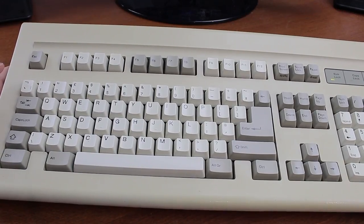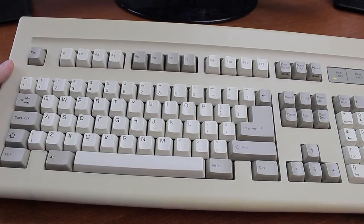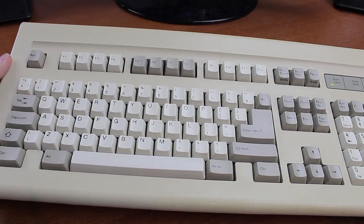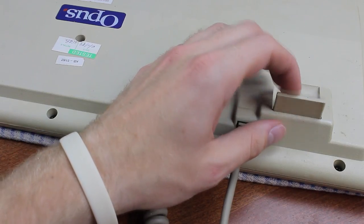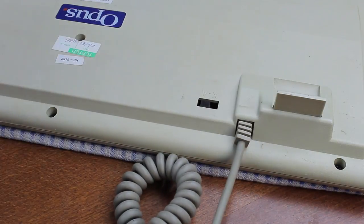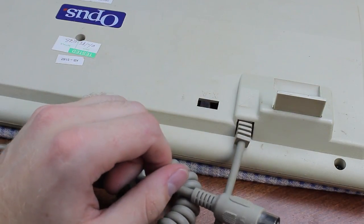Like the Bigfoot, it uses a thick plastic case and a metal mounting plate, so it's well built, and it weighs roughly the same 1.4 kilos. It doesn't even flex that much, but it doesn't feel quite as taut as the Bigfoot somehow. It's got very similar flip-out feet as well, and a coiled cable, but unlike the Bigfoot, it has an AT plug instead of a PS/2 one, and there's no cable gutter like there is on the 8101.